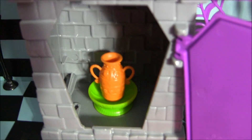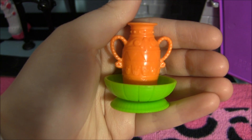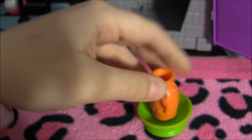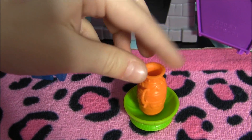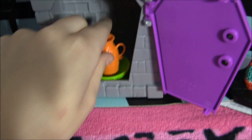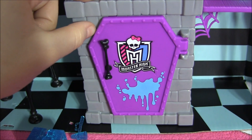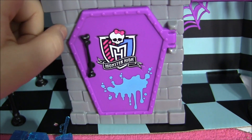It has a pottery oven, and that pot does come with the playset. This is how it kind of looks on the inside — it's shaped like a coffin. I'll take out the pot too so you can see it. And it turns, so you could pretend that she's doing the pottery. It's really cool. And it closes — it has a little paint splatter on it with the Monster High logo and little bone for the handles.